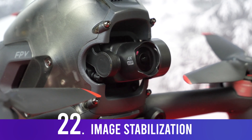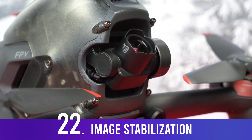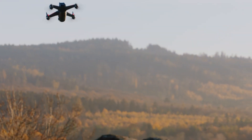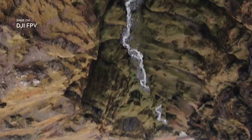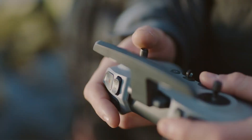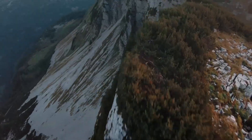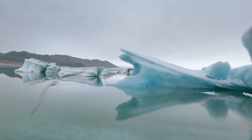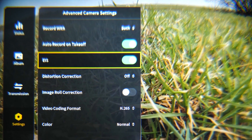Talking about stabilization, it's composed of two systems. First, a one-axis gimbal that stabilizes the camera up and down and allows you to adjust the camera angle in flight — something never seen in a regular FPV drone. Second, electronic image stabilization using the same technology as the Osmo Action camera's RockSteady feature. You can disable this in the goggle settings.